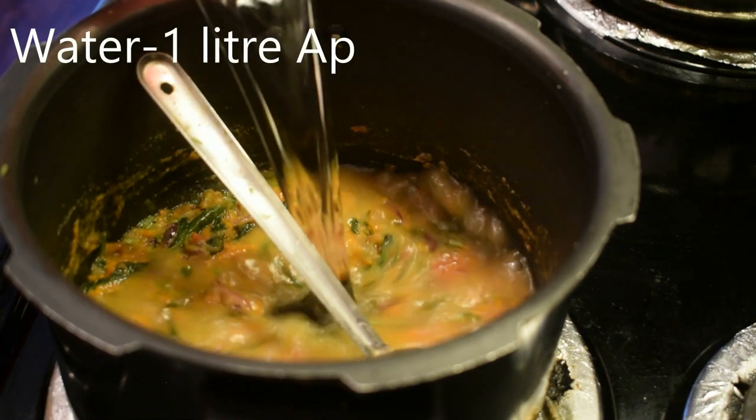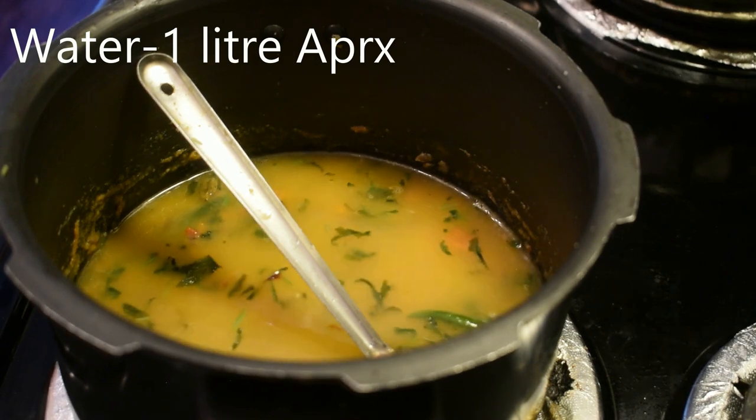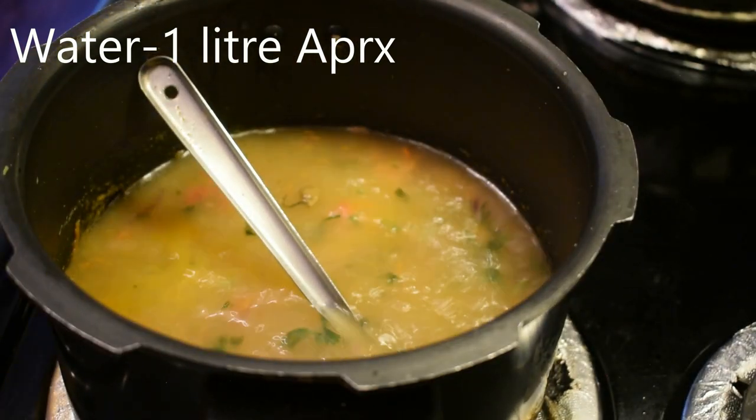Let's mix it well. Mix with a little bit while the whistle will be mixed in a little bit.